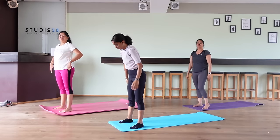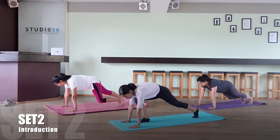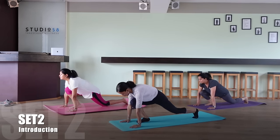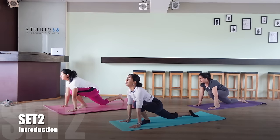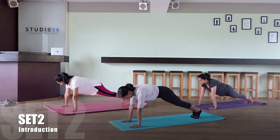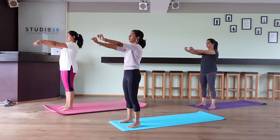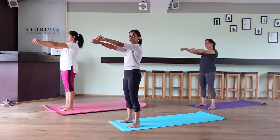Well done. Let me now explain set two. Here we start with the plank position, put our right leg forward, rest our left leg on the ground, go back into the plank position, bring our left leg forward, rest the right leg on the ground, get a full stretch every time, and go back to the plank position. We'll repeat this set 9 times because it's a difficult one, so we need to make sure we get warmed up first. Rotate your wrist — first anti-clockwise, then clockwise — to get enough stretch and strength.